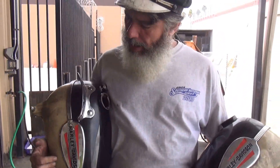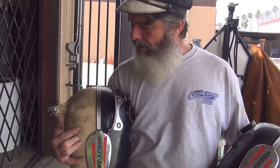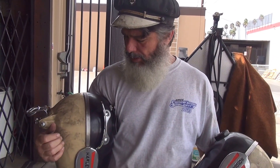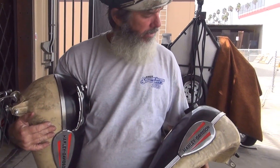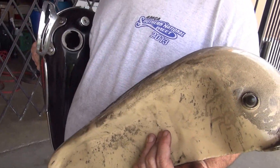The tank badge here has been repainted, so it may or may not be a real one. These emblems may or may not be real — I'm not going to pull it off to check; that's up to you to decide. But the tanks are definitely real, and the badges and all that are free with them.